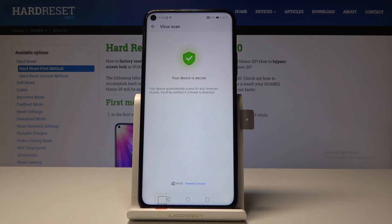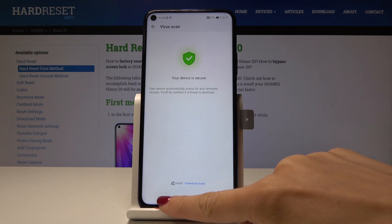This device is secure, but if a virus is detected, your device will definitely work way faster after deleting it — after getting rid of that virus. So that is all — this is how you can optimize your device to speed it up.